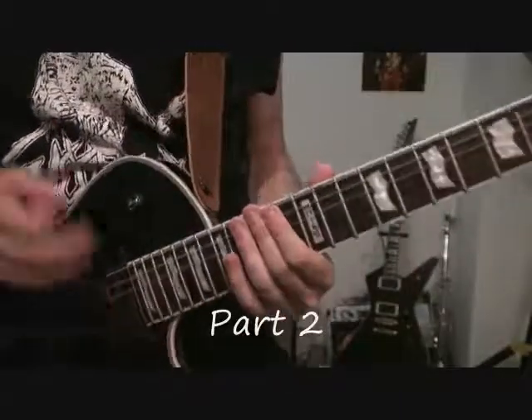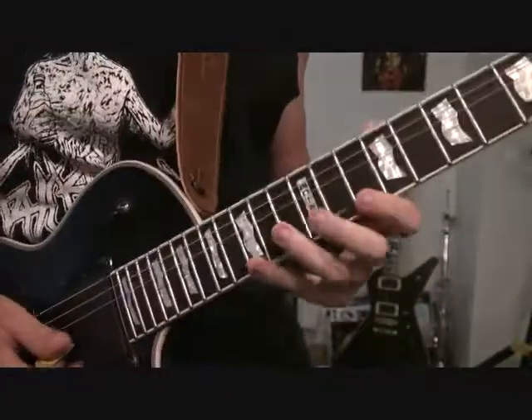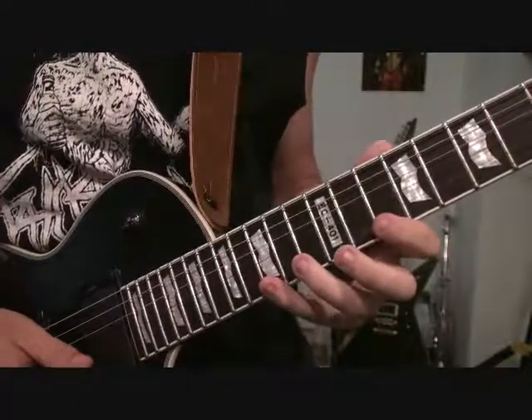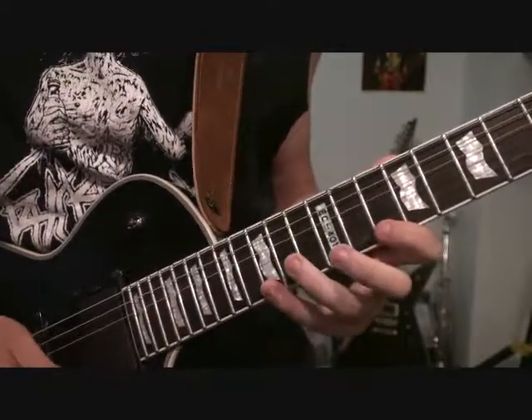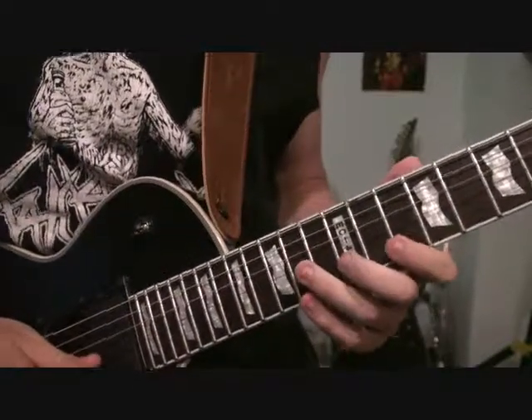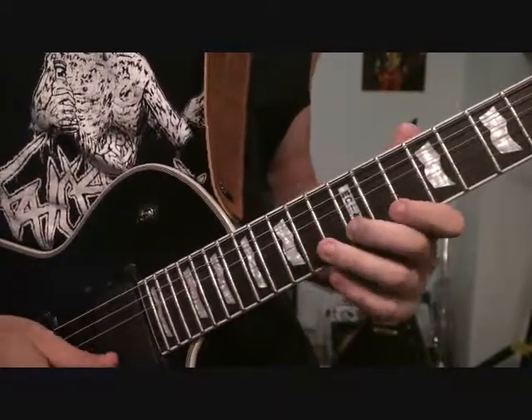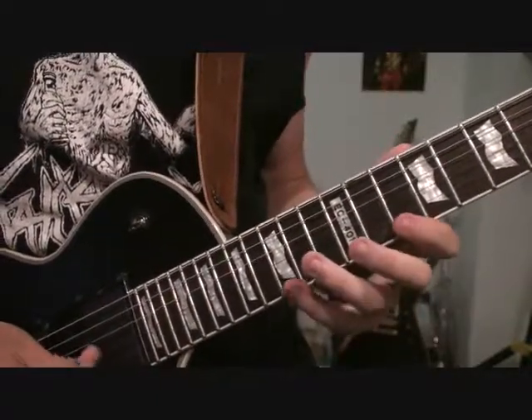So starting the second part out, it's going to be kind of similar to the first part. What we're going to be doing is starting from 15 on the high E string, we're going to do pull-offs to the 10th fret of the E string. Then we're going to do the pull-off, 12th fret of B, 10th fret of E — kind of like the first part.